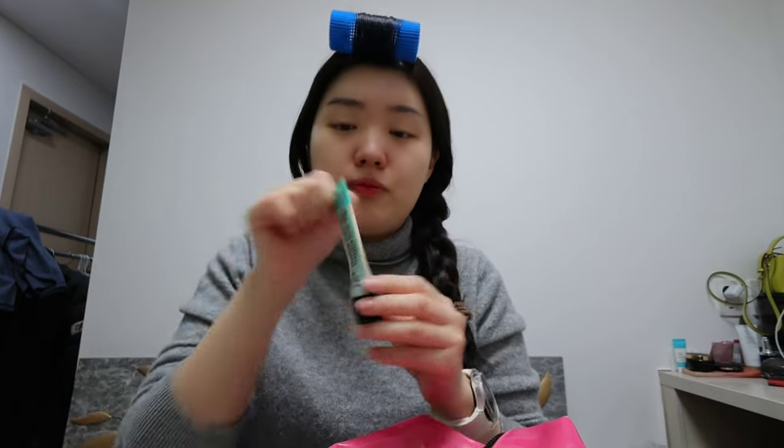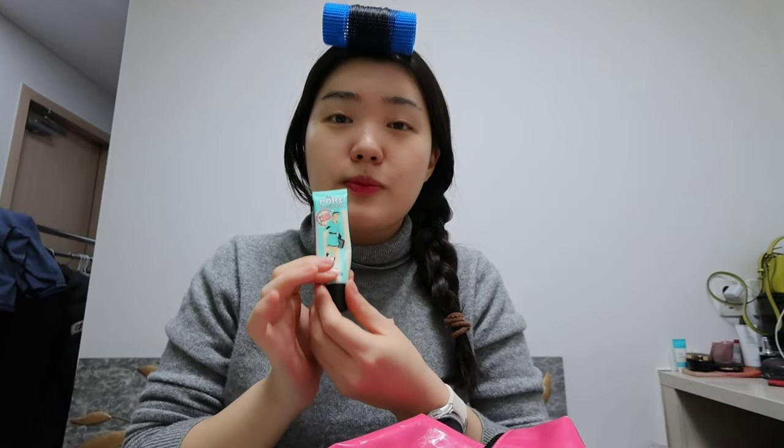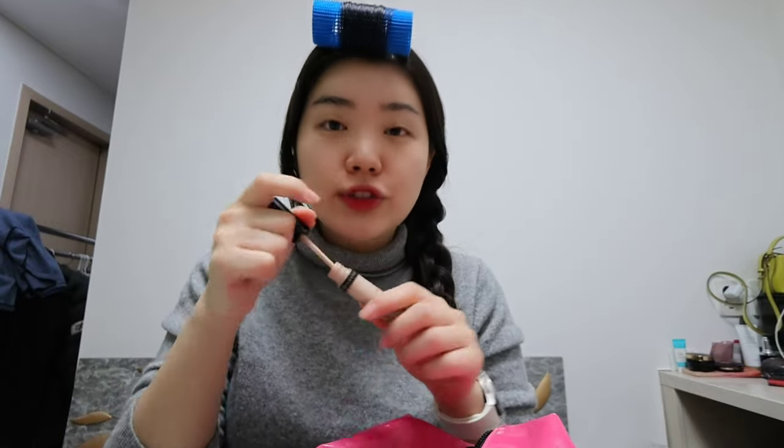I am born in 1999, so you do the math — I started using this since college. Out of all the primers I've used, I think the Benefit Porefessional primer works best for me. Now I'm going to use concealer and just set the spots that need to be concealed.